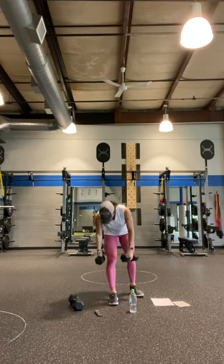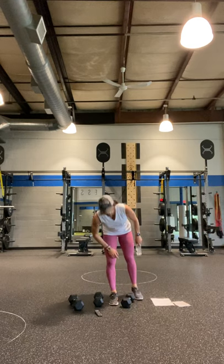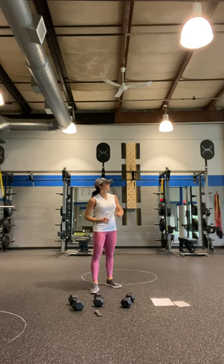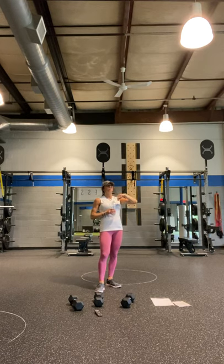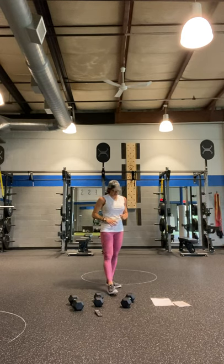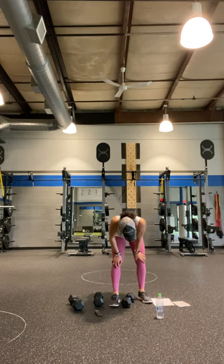One minute guys — we're going to push through it together. I'm going to switch it up on you. There are four different exercises — some cardio, surprise! So I'm going to show you the first move. I'll take this off so it doesn't beep until we go.